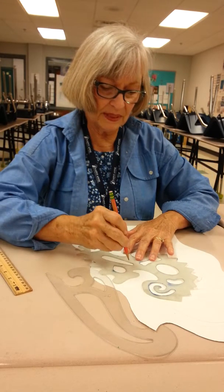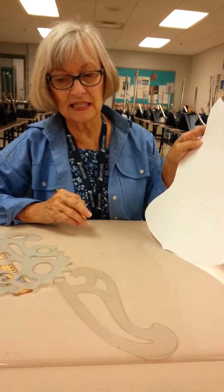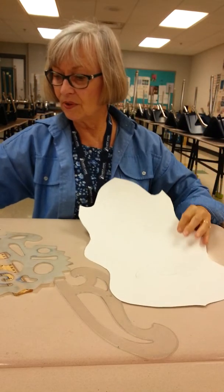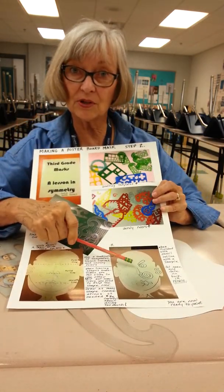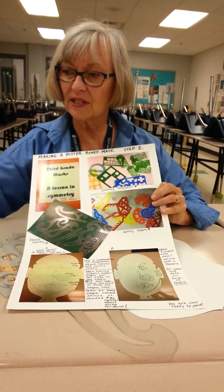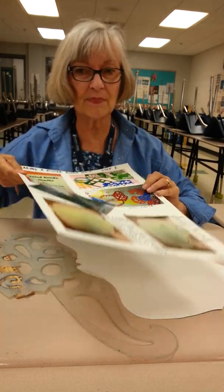After you get your shapes in there, the next step will be the fun part — painting. I'm not finished, but this is enough. Again, I have a visual for you to look at to check where you're supposed to be. I'm going to outline it with a Sharpie in a little bit when I finish. Don't forget to check your handout and get your teacher to sign what needs to be signed before you go to step number three.